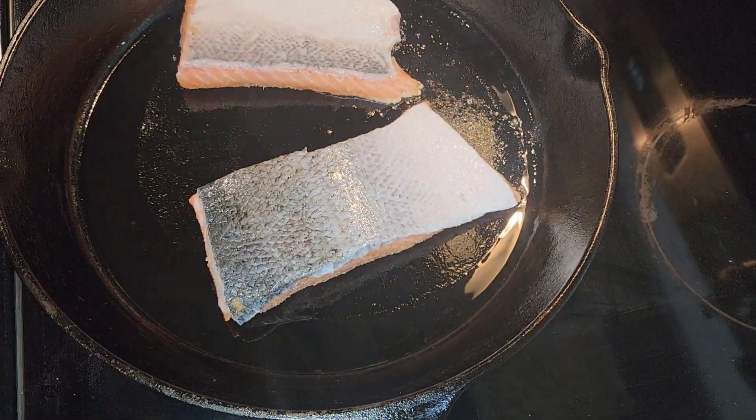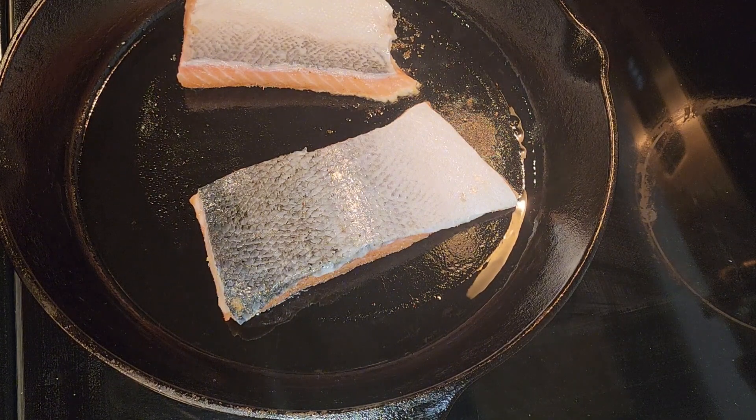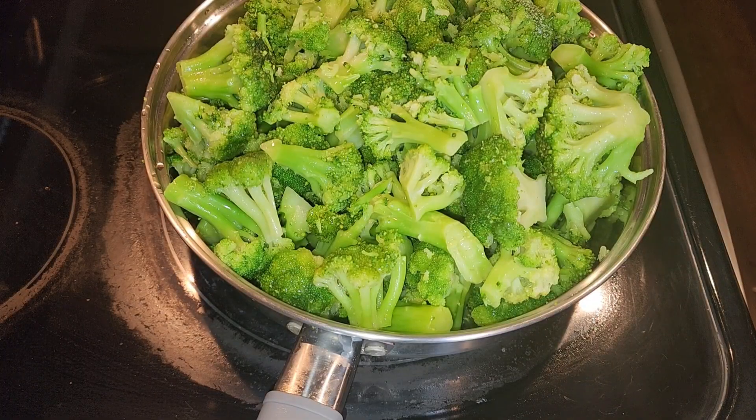I'm going to put two at a time. For the broccoli I have a little bit of water at the bottom of the pan.